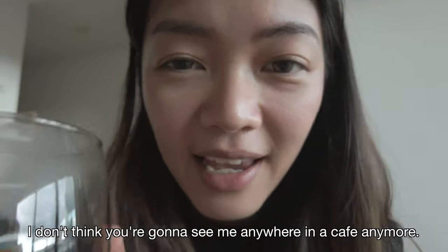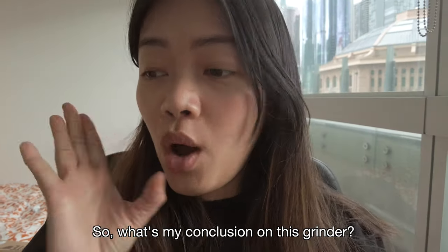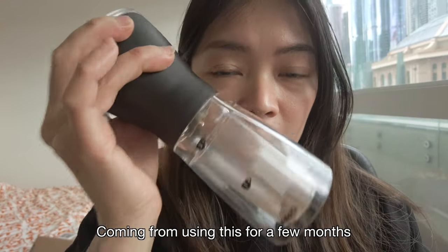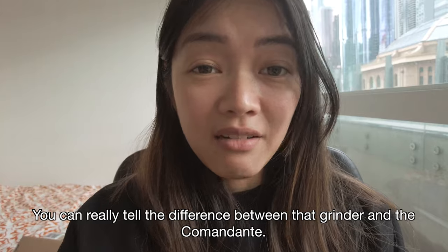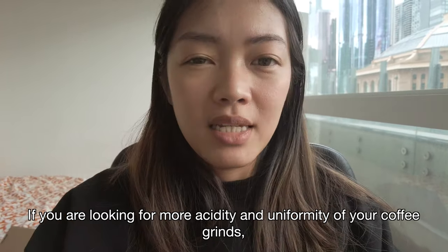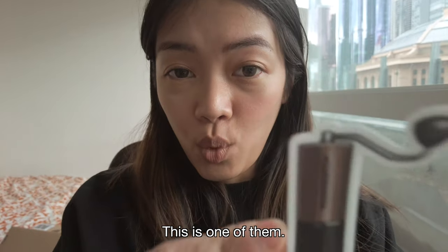I don't think you're going to see me anywhere in a cafe anymore — I'm going to be brewing my own. So what's my conclusion on this grinder? Coming from using the Hario Slim for a few months to the Comandante, it's such a huge level up. You can really tell the difference. If you're looking for more acidity and more uniformity of your coffee grind, you have to invest in a good grinder — this is one of them.